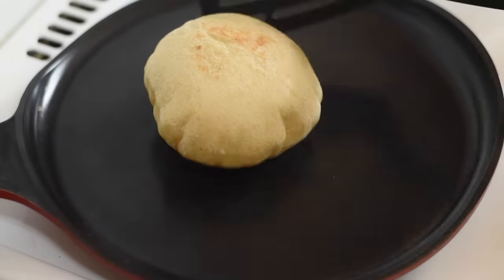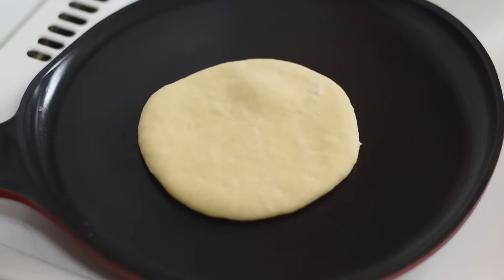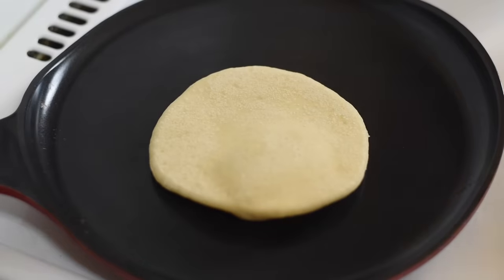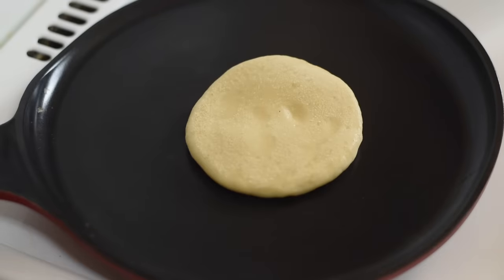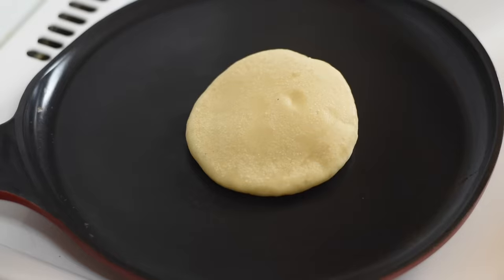Pitas won't puff up if the skillet is not hot enough, so make sure the skillet is hot enough. Keep the cooked pita breads covered in a dry towel so that the steam gets trapped and the pita breads remain fresh, warm, and soft. Pita breads are best when eaten immediately after cooking.